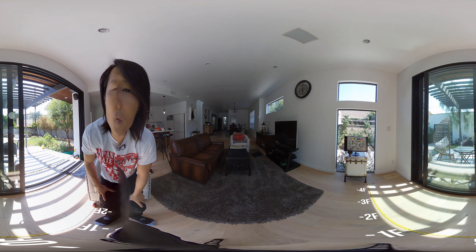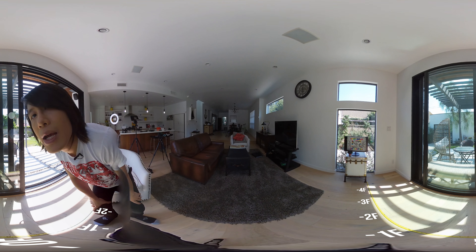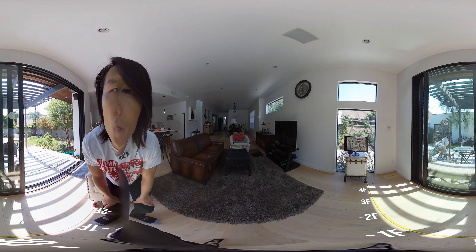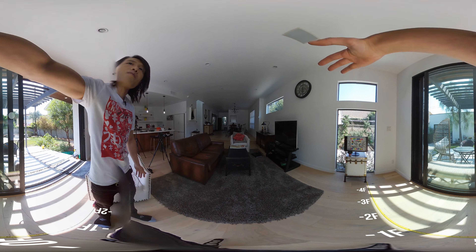So the first one we have is the Kandao Qoocam. This is a brand new camera just released last week, and you probably see the test footage here first on this channel. Let me explain the set a little bit so you know where to look for stitching issues.